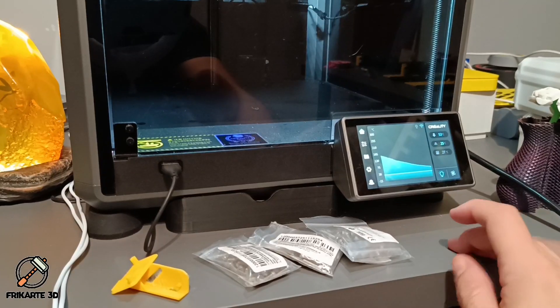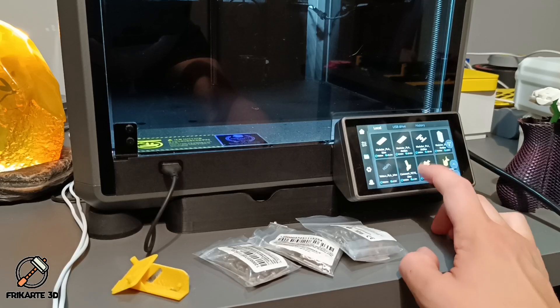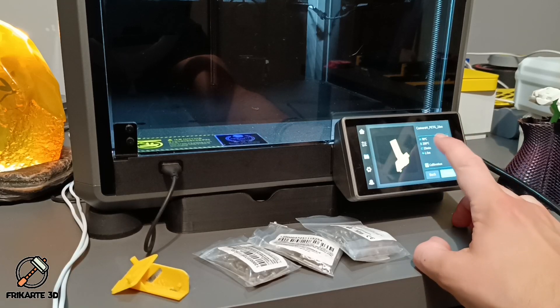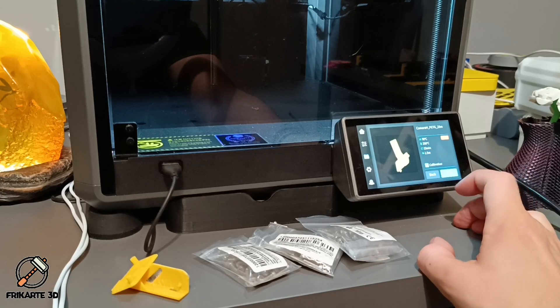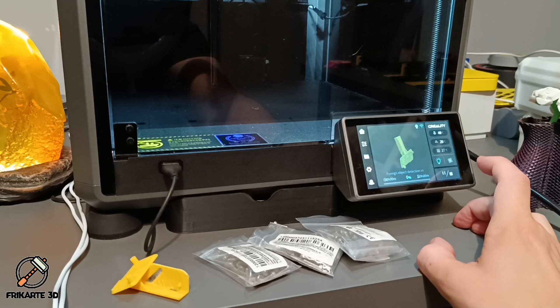After adding the spool, I'll search for the print I made the previous day — this one — and use the same settings: 70 degrees on the build plate and 250 degrees nozzle temperature. It will take about 23 minutes. Let's try to print it with the Creality K1 and check how it turns out.